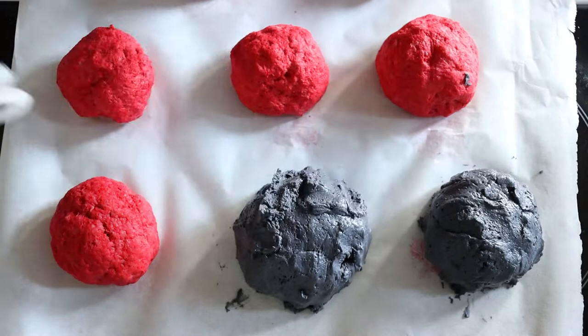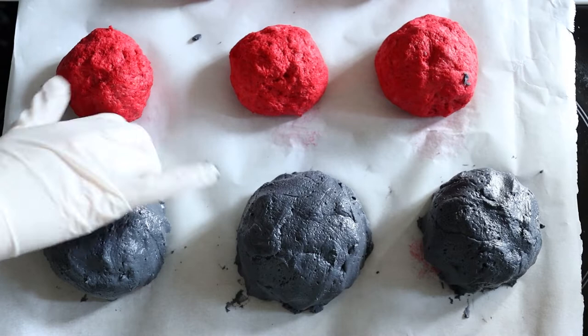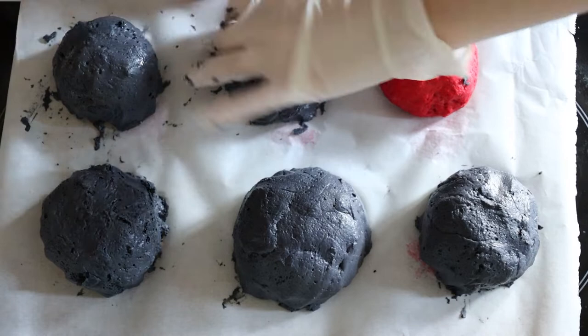It was hard to tell when they were cooked, so just keep checking on them. If you cut a roll open and it's still wet and sticky on the inside, keep cooking them. Once they are cooked, it is best to store these rolls in the fridge.